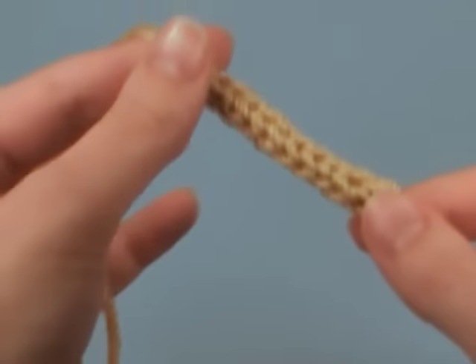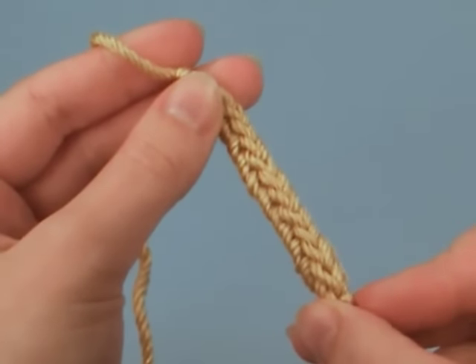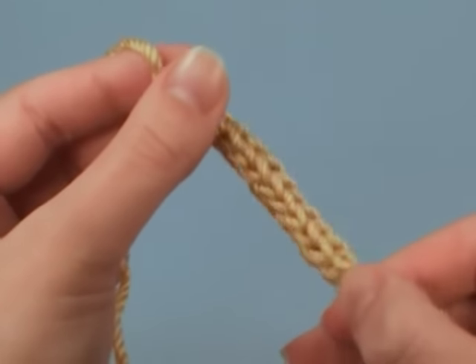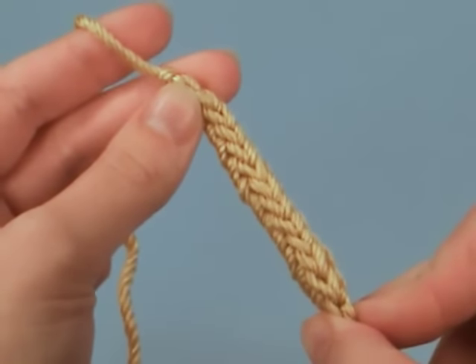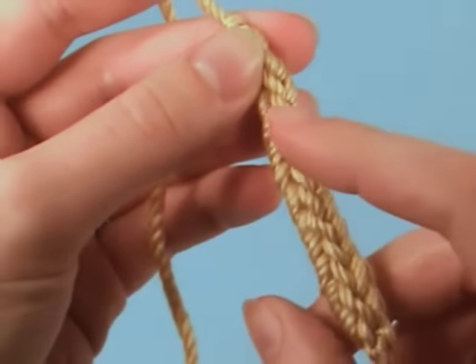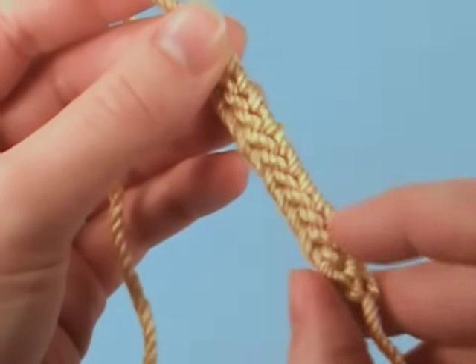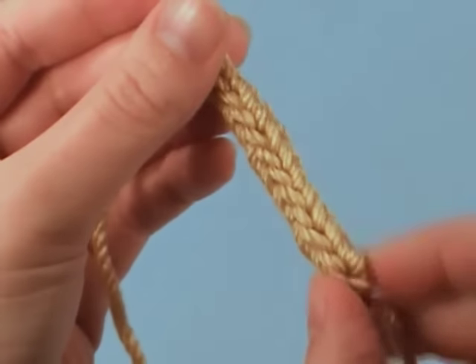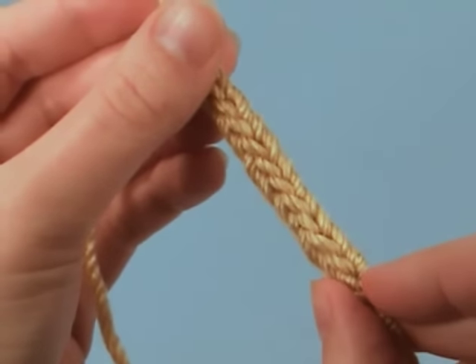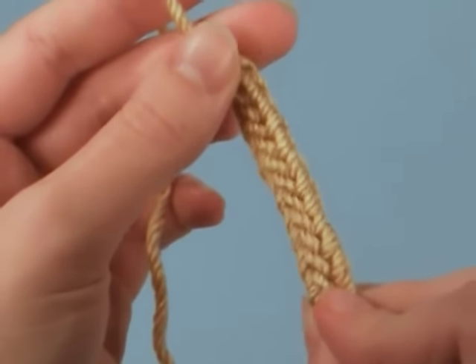Hi, this is June from Planet June and today I'm going to show you how to crochet an I-cord. An I-cord is often used in knitting to make a very thin tube. But if you look at it closely you can see it actually looks like a crocheted chain, a second crocheted chain and a third crocheted chain all linked together. So you can actually reproduce this quite easily in crochet.